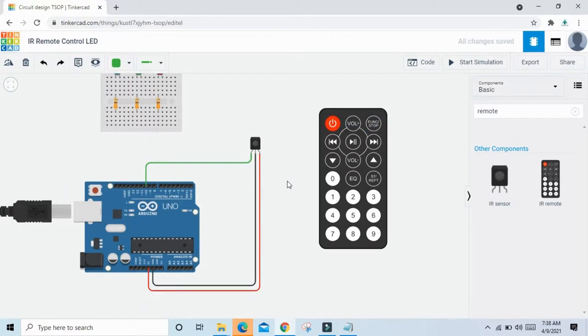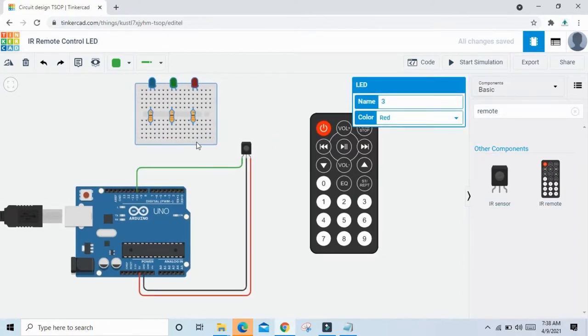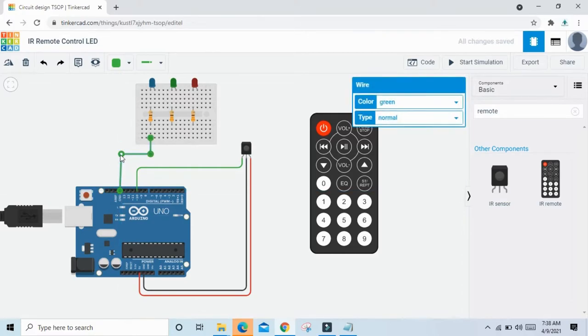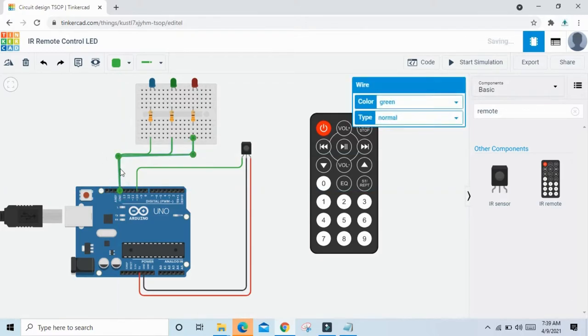The TSOB sensor is connected. Now we connect the LEDs. Connect the resistors to the GND of Arduino — all three resistors connect to GND of Arduino. This is GND of Arduino. The second and third resistors also connect to GND.